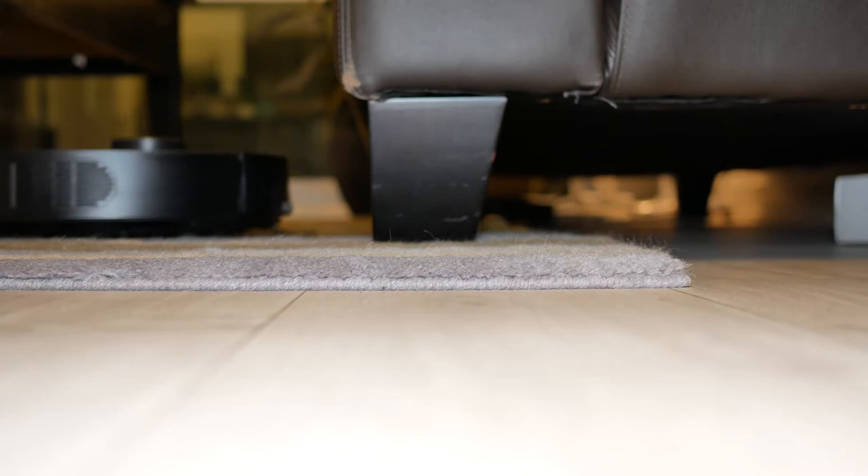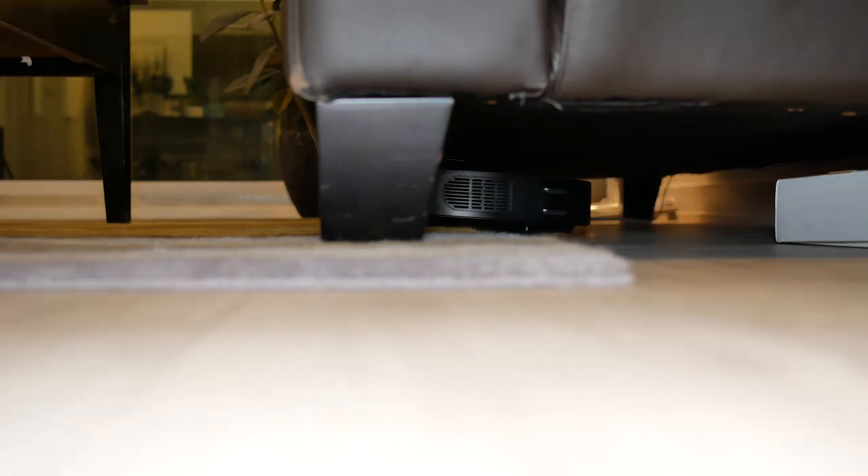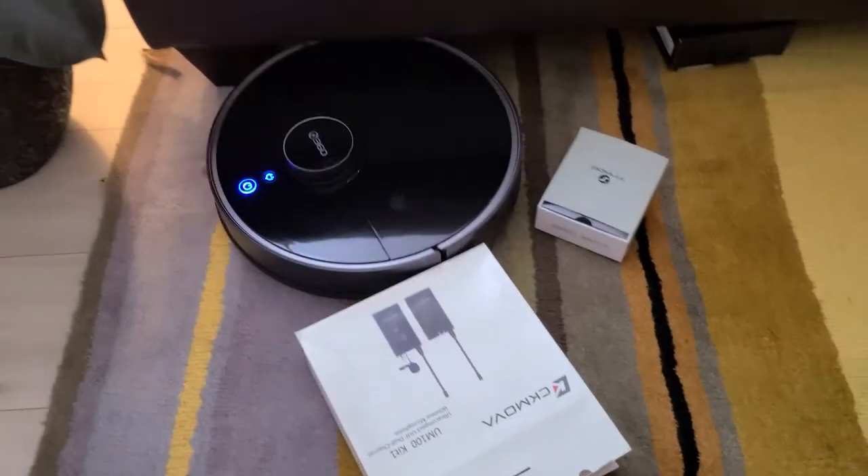I also found that the RoboVac's profile was actually rather thin, so it was able to maneuver underneath my sofa or couch. This is very critical because it's very difficult to use a cordless stick vacuum to get underneath your sofa or bed. From my experience, there are tons of dust bunnies that collect underneath my bed and sofa. So although it is big and heavy, it is very thin and easy to maneuver underneath tight surfaces.